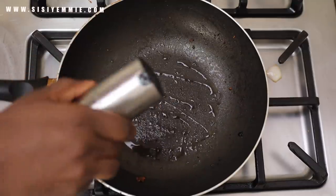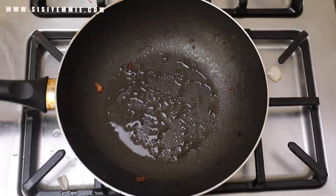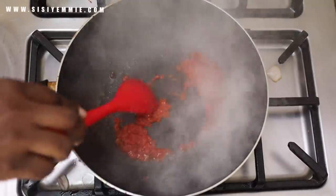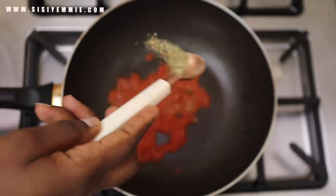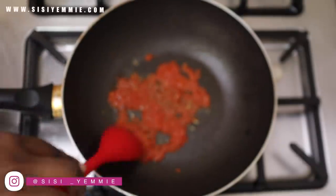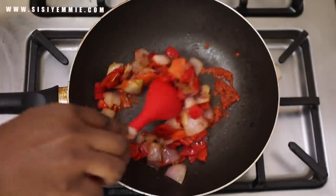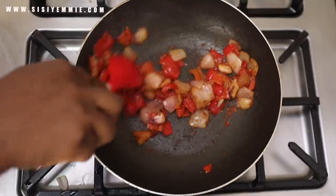Once the potatoes are cooked, in the same pan I'm going to fry the pepper sauce. I'm putting about a spoon of pepper sauce and frying it till it is cooked. I'm seasoning this pepper sauce with all-purpose seasoning which has thyme, oregano, salt, and basil — it has a bunch of ingredients so it's going to give a nice flavor to the recipe. Now I'm adding the pepper and mixing everything together.